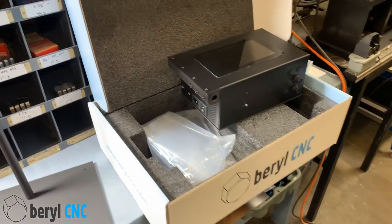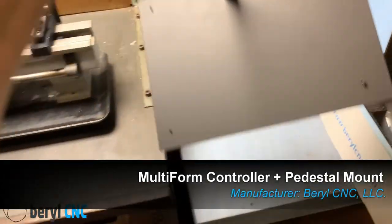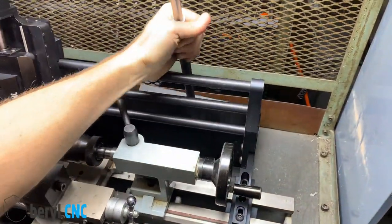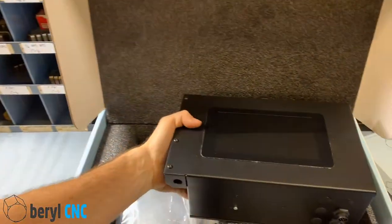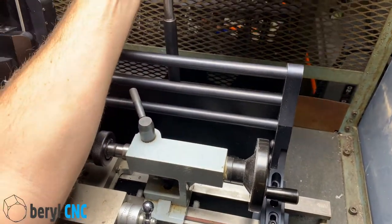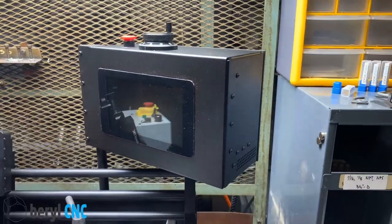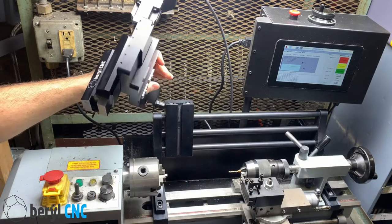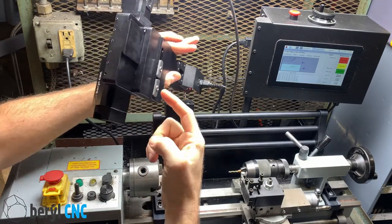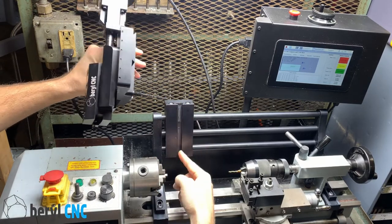Now to mount our controller, we're going to take the box and mount it onto this steel base. We'll just take the steel base and put it behind the lathe, tuck it under the lathe, take our control box, and mount it. To install the Multiform, we're just going to use these T-nuts that are on the back and put them in that T-slot.